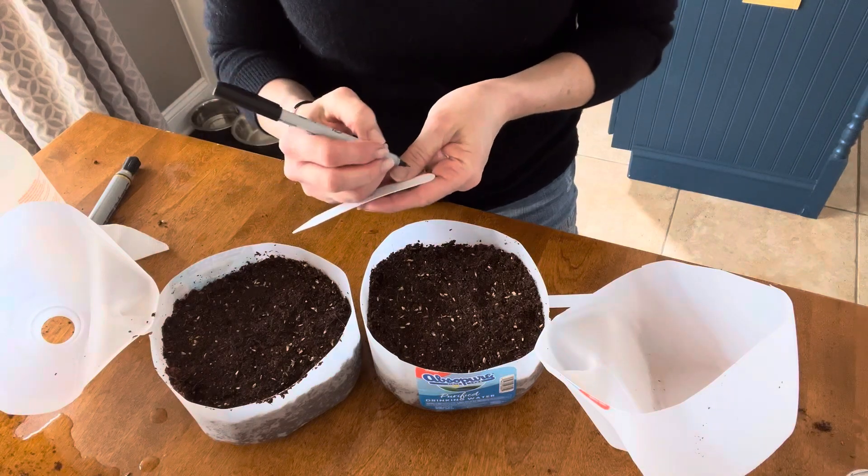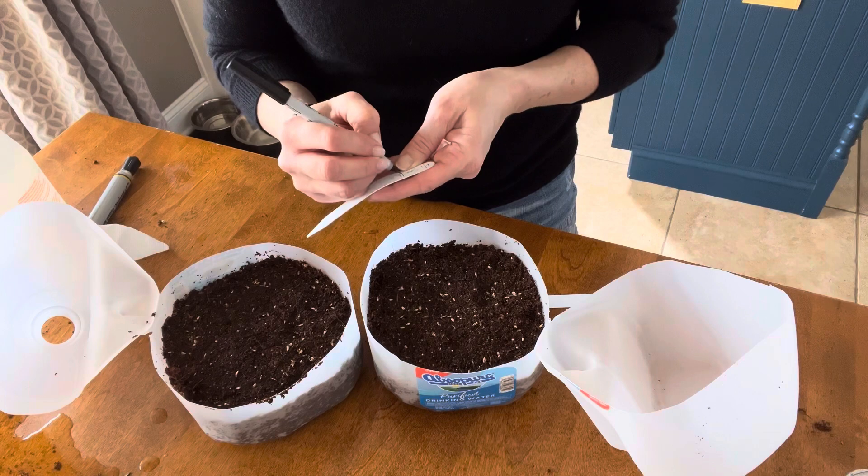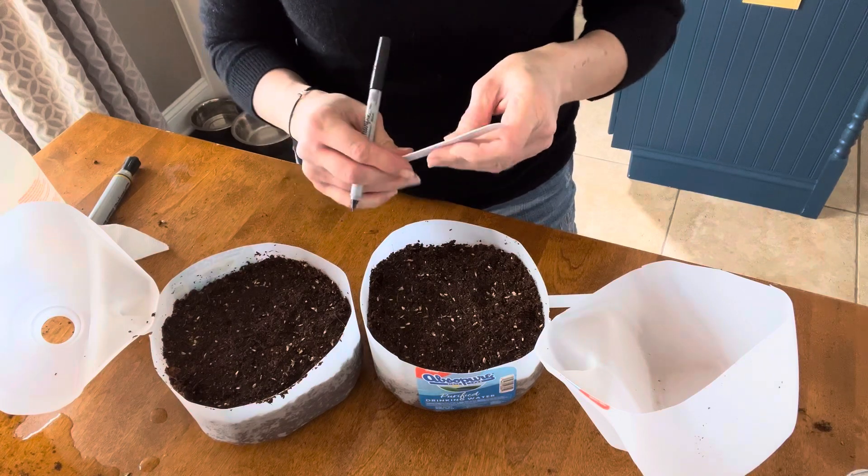Repeat the process for these containers as well. You want to add your plant tags with the date, seal them up, and label the outside.